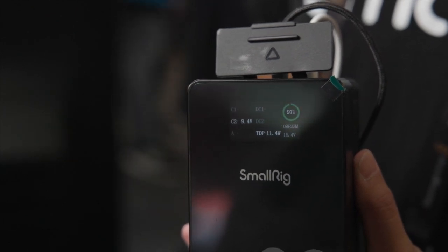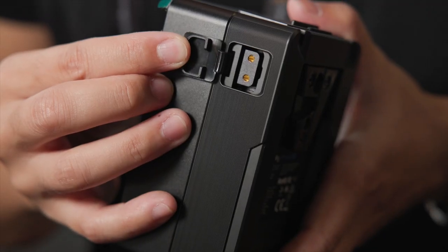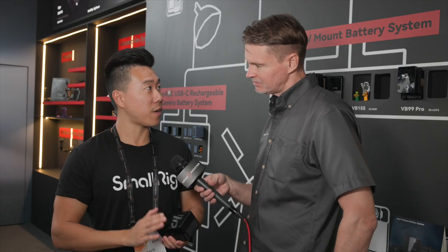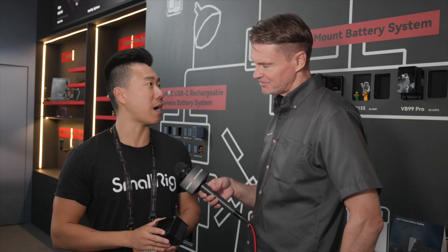On the side, you also have your D-Tap plug, which was similar to the original version. These will be available in the same capacities — at the moment just the 99 watt-hour, with 155 and 50 watt-hour possibly on the road. Can't say for sure at the moment, but the 99 is out now.